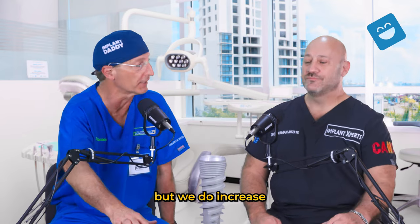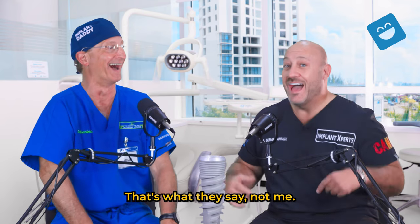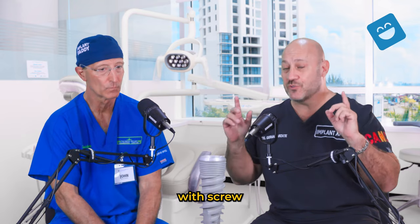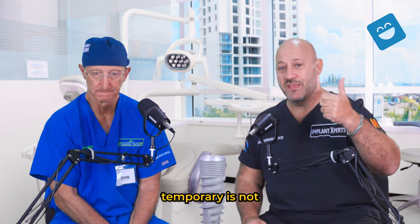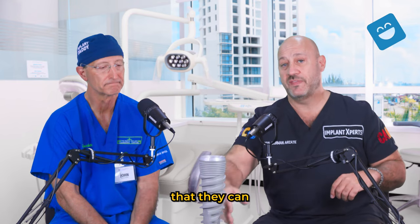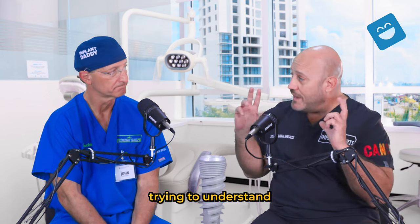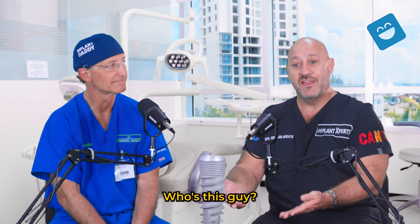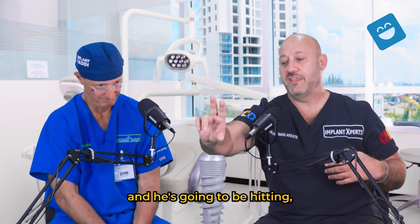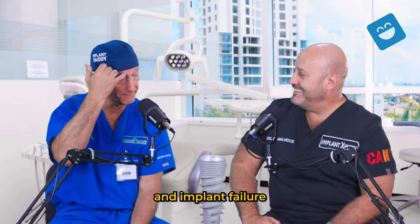Not to say that immediate load cannot work, but we do increase patient risk. Even if it's a temporary — even if it's acrylic — you still have risk. The problem is not the temporary, not the acrylic, not even the connection — it's the pressure from continued biting and the micro-fractures that can occur in the bone. Because those implants are placed with around 40 newtons. They are inside the bone, but the bone is trying to adapt to what's happening. Then you add this stress — hitting, hitting, hitting — you have a high risk of bone remodeling and implant failure with immediate load. The studies show that.